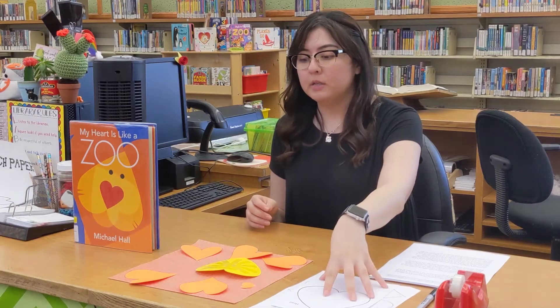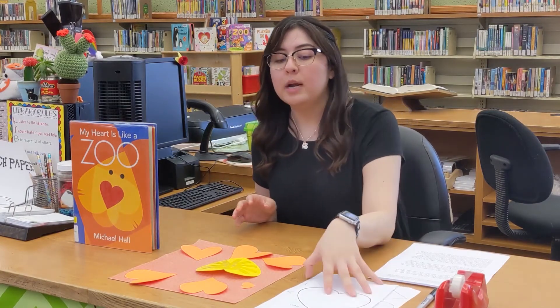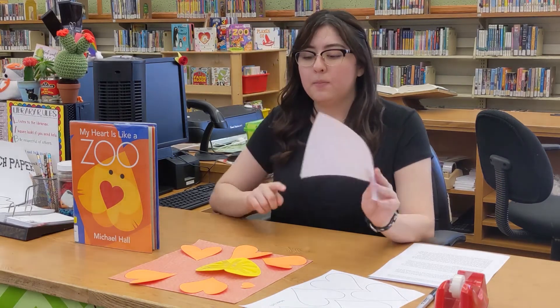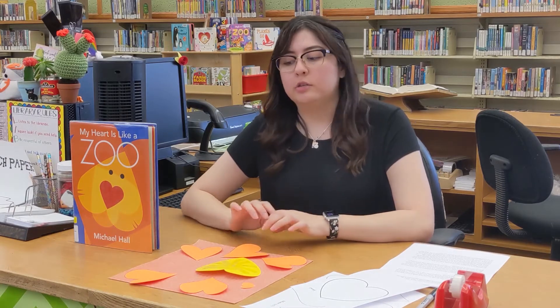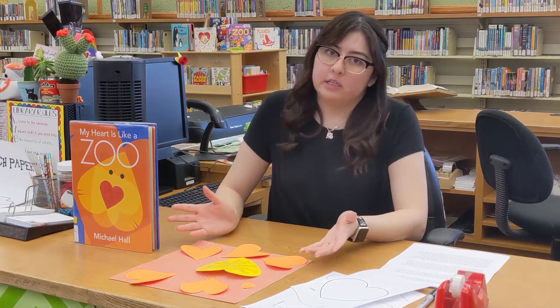So for today you're going to need your templates. For the templates you can do this a couple of ways — if you print out the template, you can just color them in. Or you can cut out the template and then transfer it onto colored paper. Whichever you choose to do, it's going to be fine. It's paper and hearts — very easy craft today.